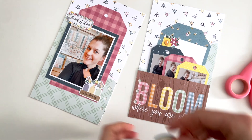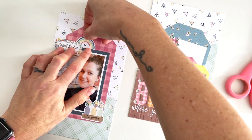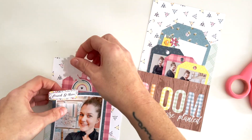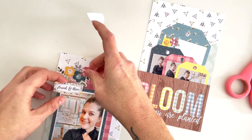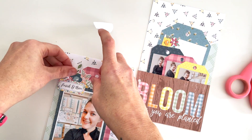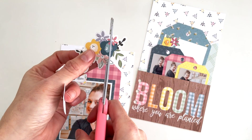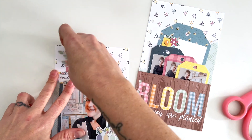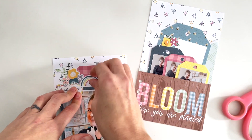That's the vibe I'm going for here and the story I'm telling — that's why I'm using word bits that say 'blooming' and 'flourishing,' because I really want that positive vibe for this page. Of course I have to incorporate a floral — I love the florals in this collection, they're so whimsical and fun — so I'm going to stick one right underneath here to frame that tag. If I cut off part of a floral, I've got to use it somewhere else, so I'll stick it down at the bottom of this page.